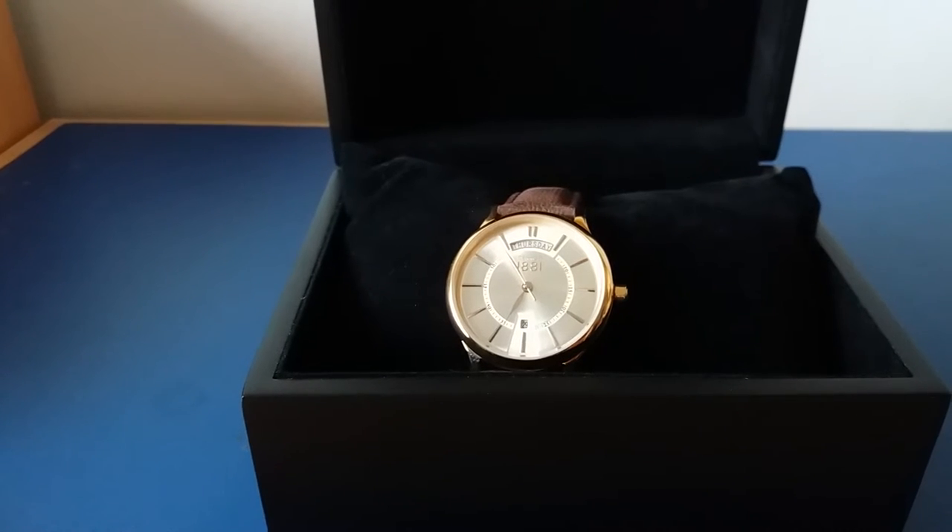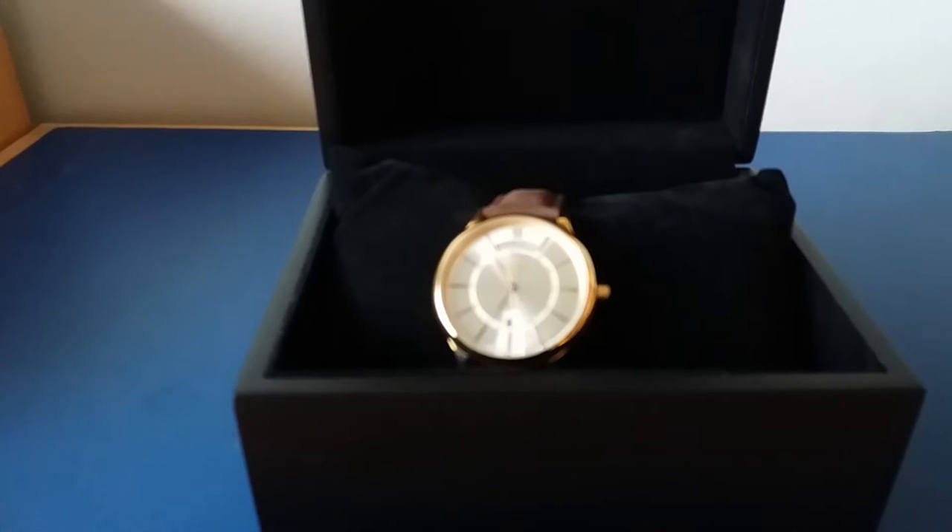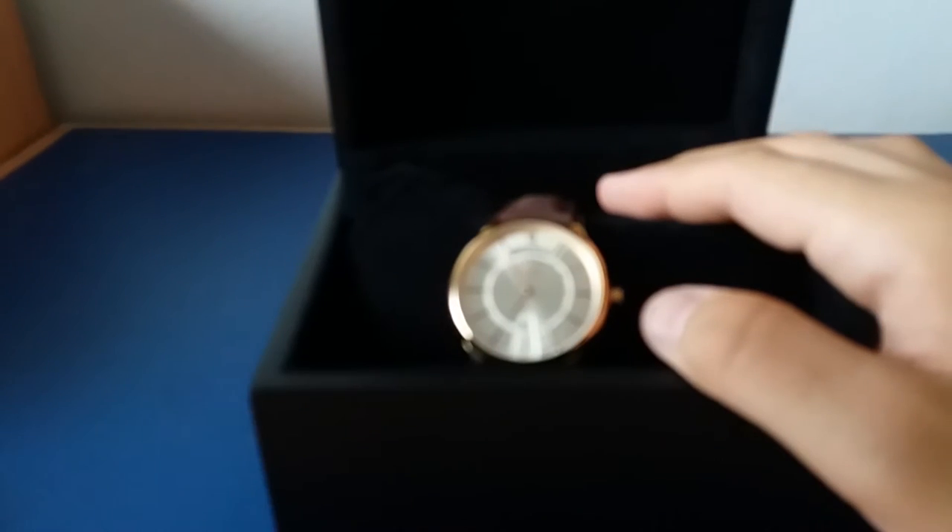What's up everyone. Here we have the Cerruti watch and it's a very nice design, with the rose gold details.